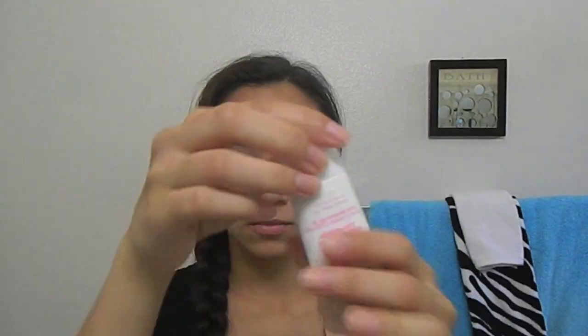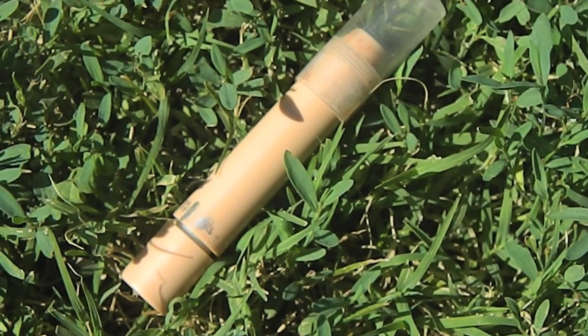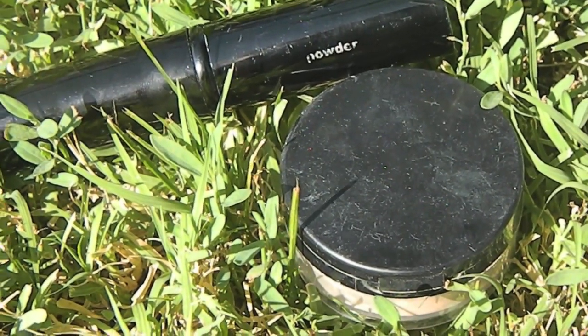Now I'm using the BB Cream in Medium Sheer Tint, and I'm just putting that on my face where there are blemishes. Now I'm using the True Match Crayon Concealer — since the BB Cream doesn't fully cover up all my blemishes, I just put some of this on and it really helps. Then I put on some Smooth Minerals Powder from Avon.